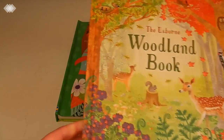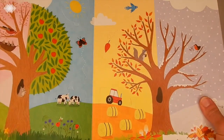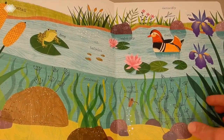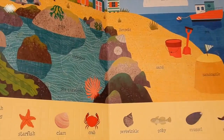Then we have Usborne's Lift the Flap Nature — another great interactive book to keep little kids' hands busy while they're learning. They can learn about the different seasons, baby animals, how flowers grow, what's in a pond, what's in the garden, and you can find lots of different insects in the garden. So that's our last purchase.